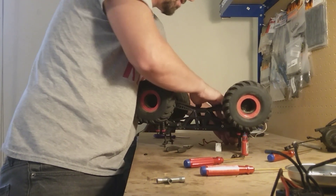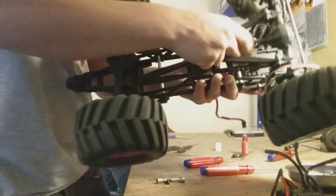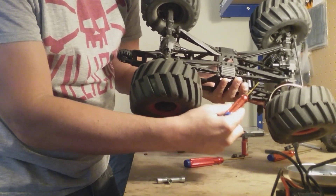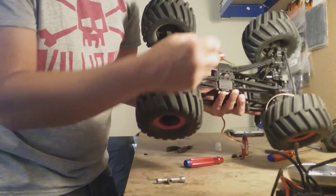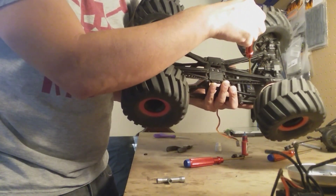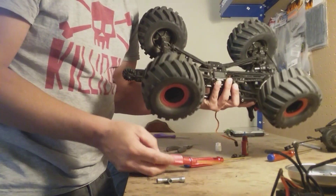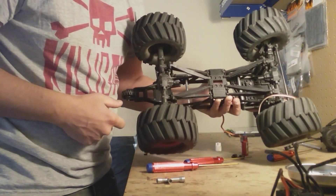As you can see, the servo goes right into the bottom of the truck right here. There are four screws with four washers that you have to replace it with. This should only take a minute or two, and I'll show you the finished product in just a moment.